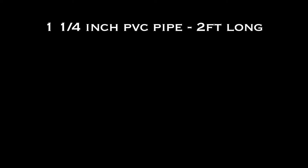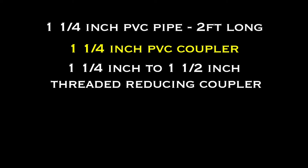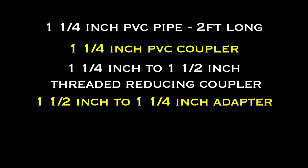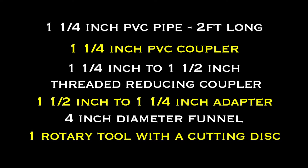What you're gonna need for this project is a one and a quarter inch PVC pipe that's two feet long, a one and a quarter inch PVC coupler, a one and a quarter inch to one and a half inch threaded reducing coupler, a one and a half inch to one and a quarter inch adapter, a four inch diameter funnel, and one rotary tool with a cutting disc, and a hose clamp.